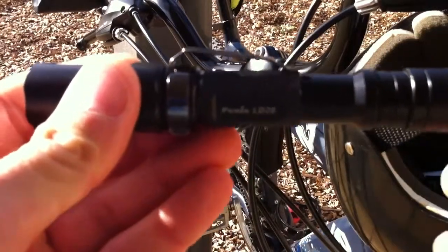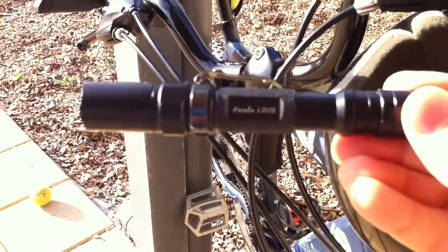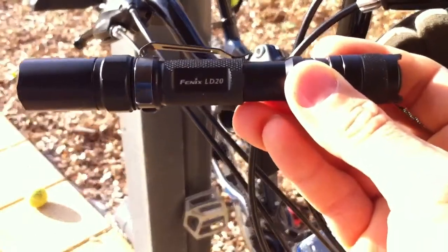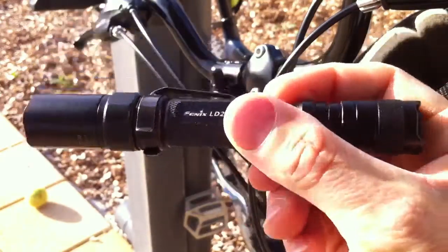Hi folks, it's Troy here. I want to talk fairly briefly about the Phoenix LD20. A lot of people, probably more so in the States, would be familiar with this torch. It's an absolutely brilliant EDC torch.